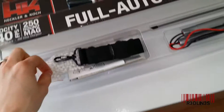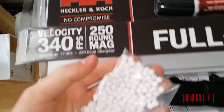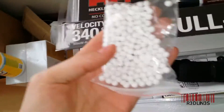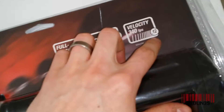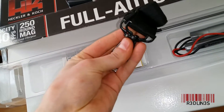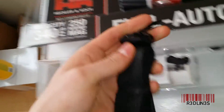So what do we have? BBs. And this thing holds a claiming 250-round magazine. It'll go through this in what, one mag? Not even. It's claiming 340 FPS at .12. This is a sling — actually, these are metal clips, so that's awesome. I look forward to that.